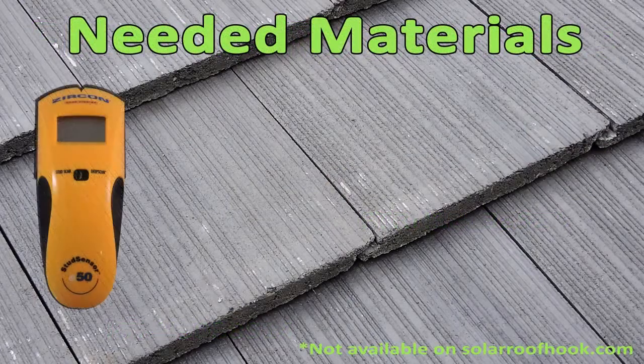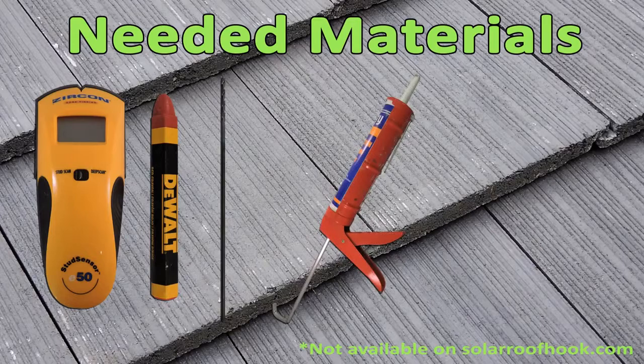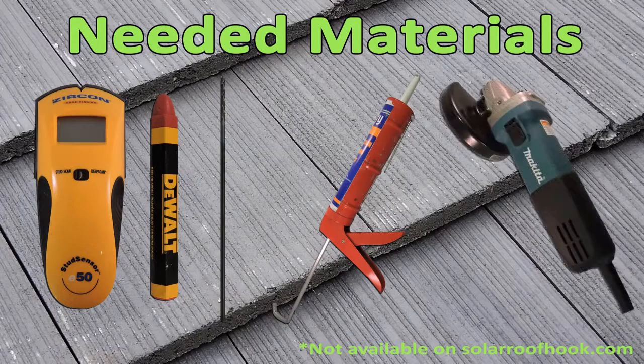You will also need a rafter locator, chalk or a crayon, a drill with a 3/16th inch drill bit, manufacturer's approved sealant, and if necessary, a grinder.